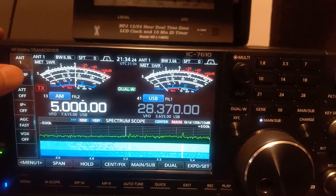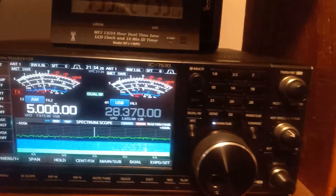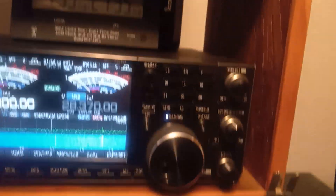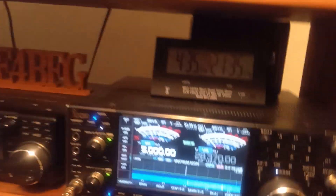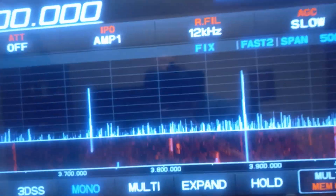On the Yaesu, preamp one, preamp two, preamp off — let's see right here, I'm running about two S-units of noise.